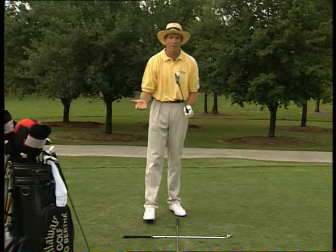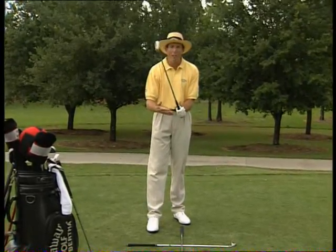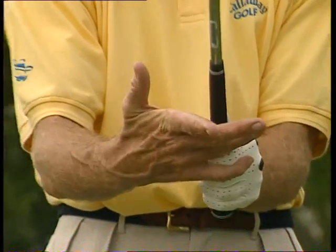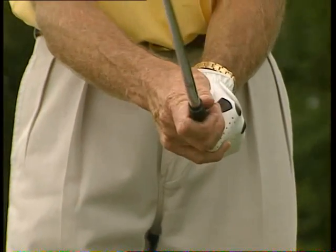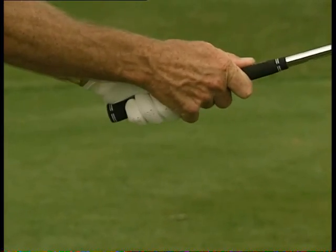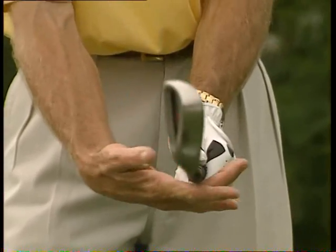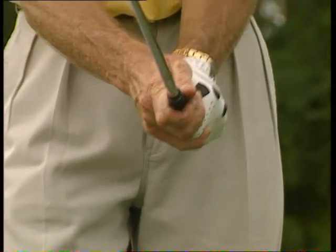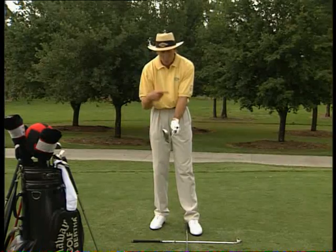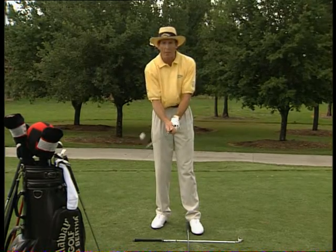For the right hand, there are a couple of different types of grips, but the most common is what we call the overlapping grip, where the little finger of the right hand simply fits on top — just rides piggyback. It's in the fingers, and the hand is very snugly set up towards the left hand, so the hands work together as a unit. You don't want to grab it like a hammer. It should be pretty much in the fingers, nice and relaxed. The V between the thumb and first finger looks up towards the right shoulder, and the right hand is parallel to it.